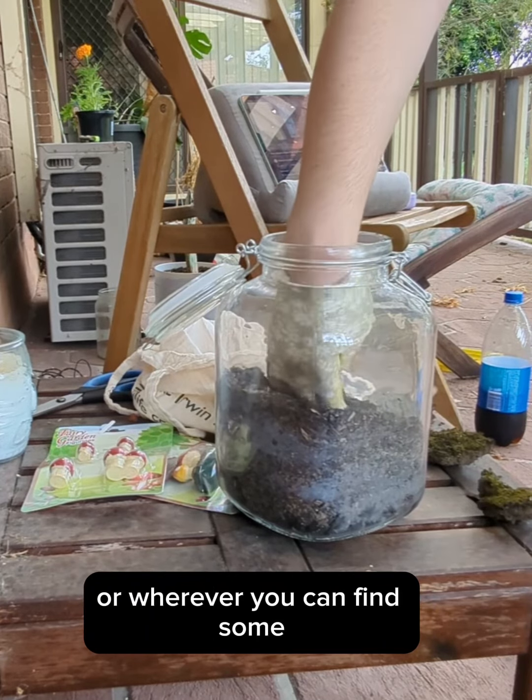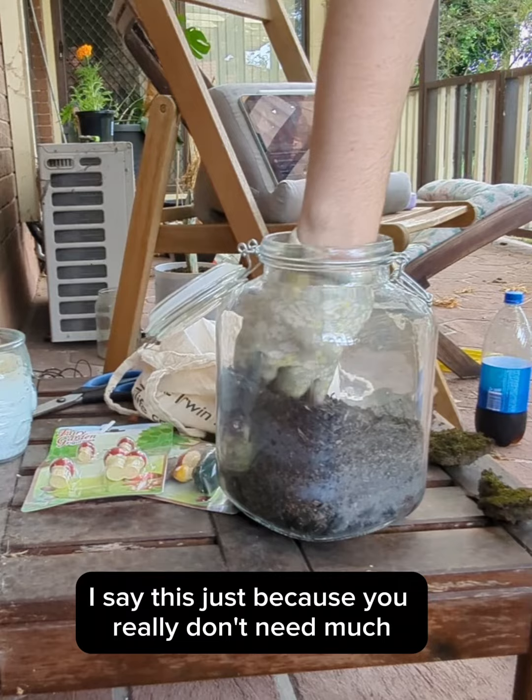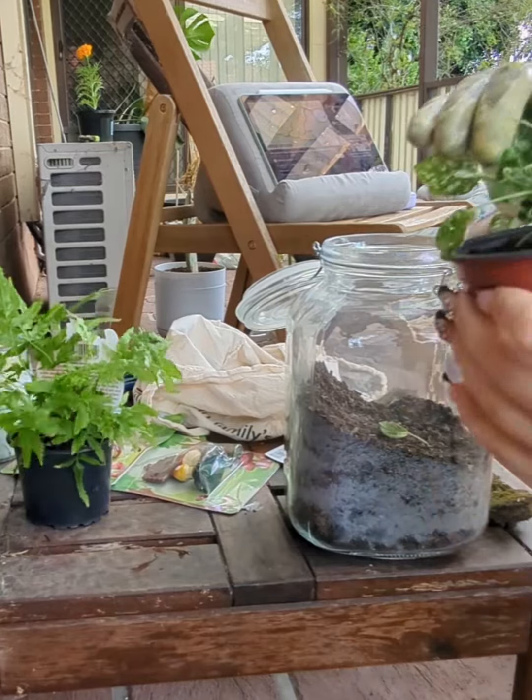Next you pop in the dirt. If you don't have any dirt in a bag at home you can just grab some from the garden — it really doesn't matter. These are the plants I got, very cute. There's also a caterpillar on one of them which I thought was important to show you.